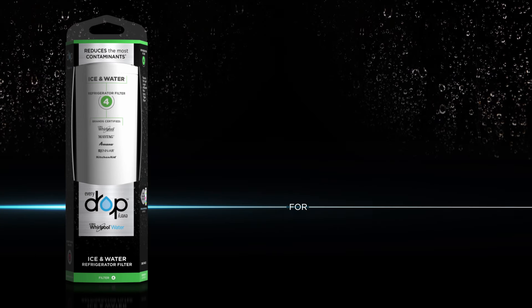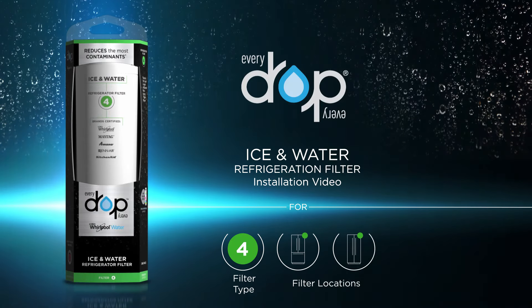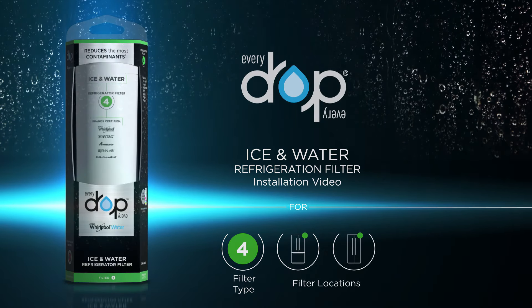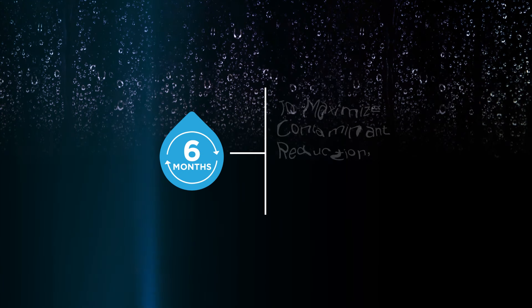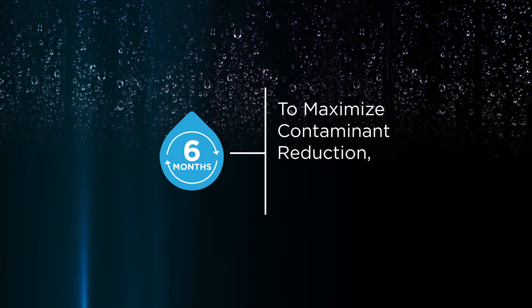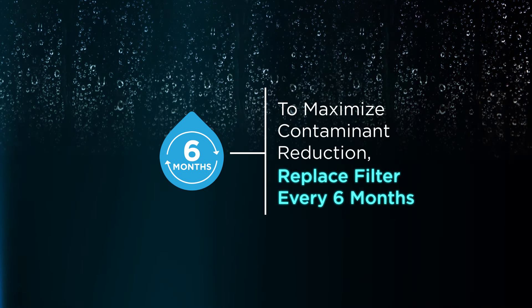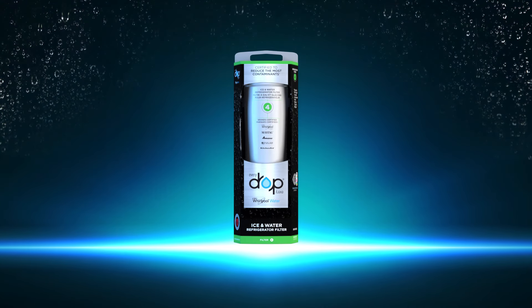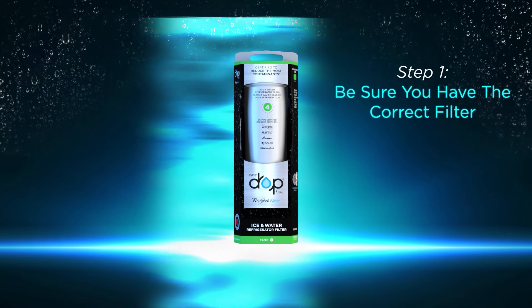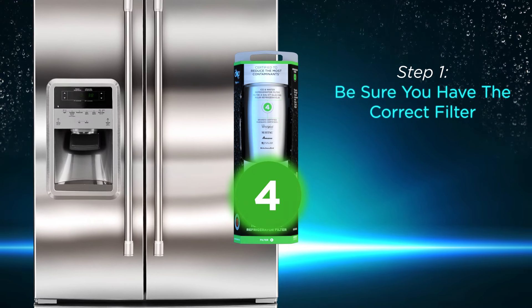This is the installation video for EveryDrop Ice and Water Refrigerator Filter 4. To maximize contaminant reduction, including pharmaceuticals, replace your filter every six months.